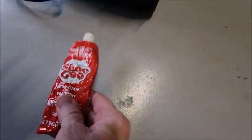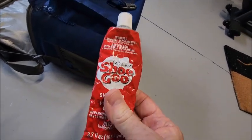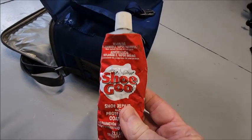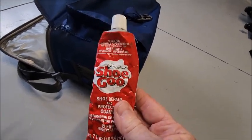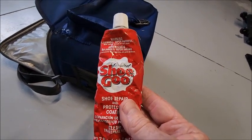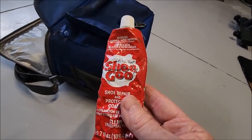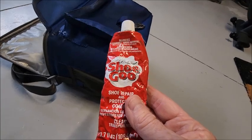Again, I use Shoe Goo. If you don't have this stuff, you need to get it — it's really good. I'm not connected with them, so I get no advertising from this. But I will put a link down below to Amazon if you want to get it and have nowhere in your area to purchase it. I appreciate you stopping by to check out this video. Subscribe and like for more if you have any interest.